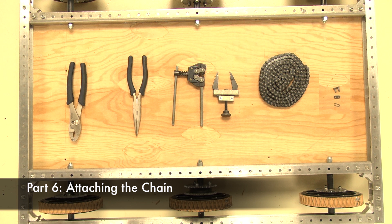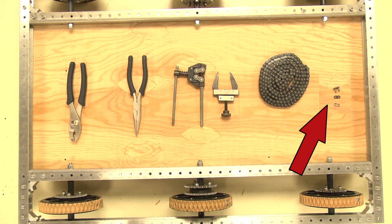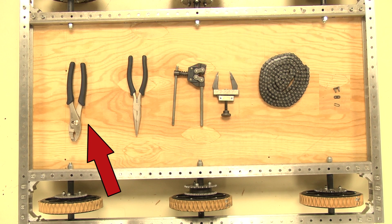We will now begin to attach the chains. You will need a roll of number 35 chain, number 35 master links, a chain break, a chain tensioner, needle nose pliers, and slip joint pliers.